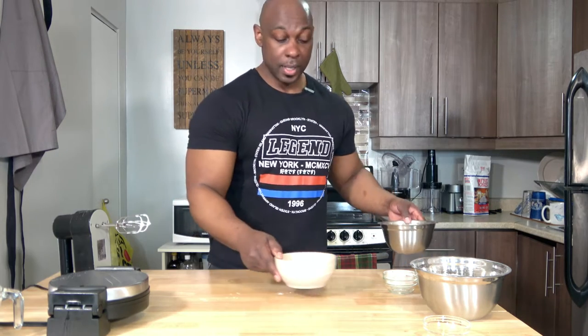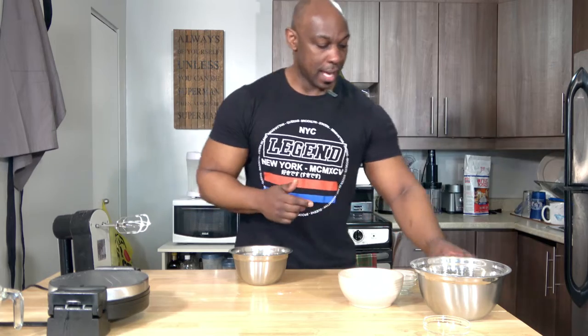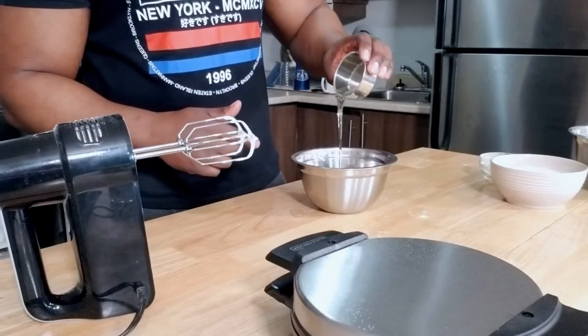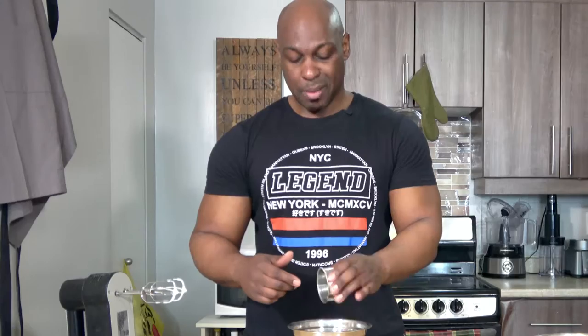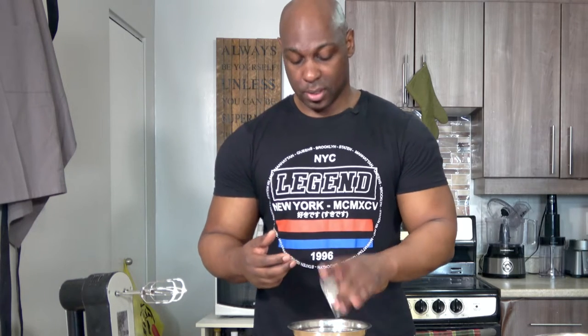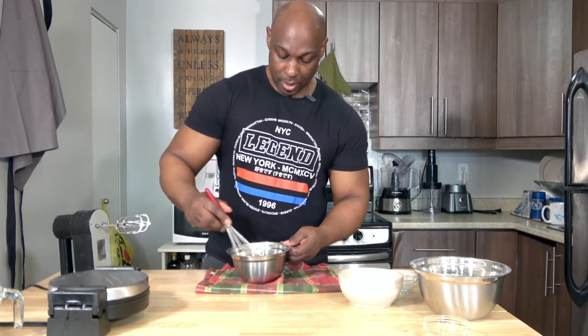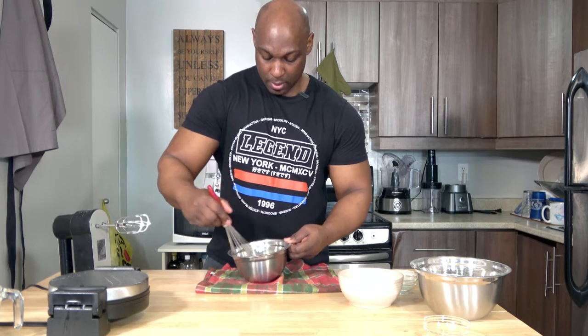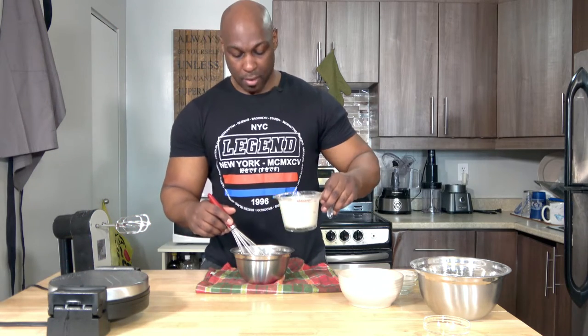On to part three, we're going to combine the rest of the wet ingredients. You've got the two egg yolks left. Now you're going to add in your oil — I'm actually using canola oil for this one, something that doesn't have a strong flavor to it. To that, I'm going to add about one teaspoon of vanilla extract. Then I'm going to whisk this up before I add the milk, and then gradually add in the two cups of almond milk.